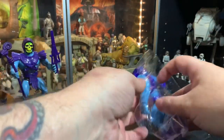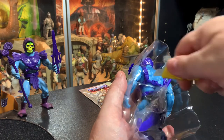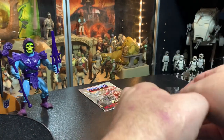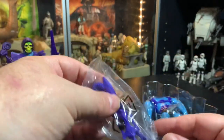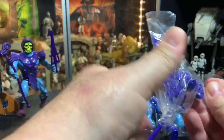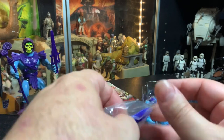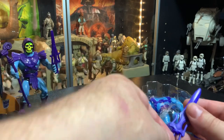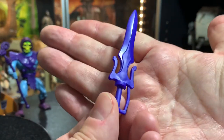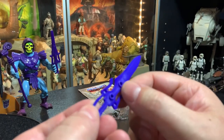Alright, let's toss all that on the ground. Skeletor! We're going to chop those bands holding him. The weapons are held in by tape. These are different — they're not retro-style weapons by any means, but they do have little peg holes to clip together with He-Man's.